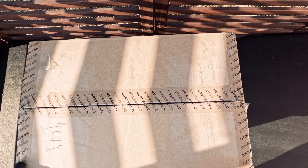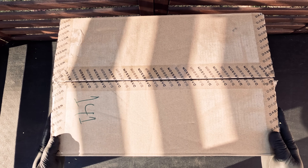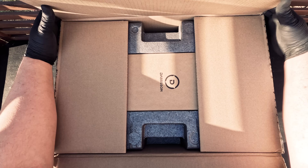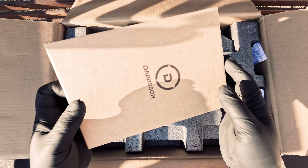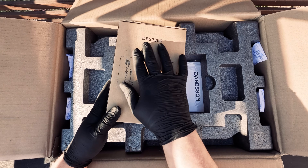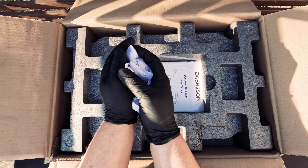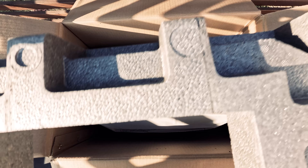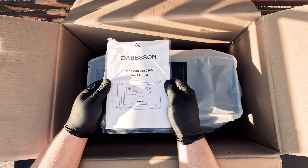Let's unbox the main unit first. This is the DBS 2300 — it's quite a compact unit at 17 inches by 10 by 12, and it's about 58 pounds, which is lighter than most of the other ones we have seen so far. The small box at the top contains our connector cables, and of course we have our trusty user manual and warning card.